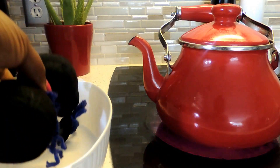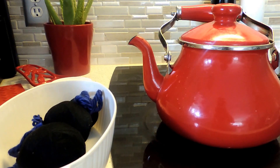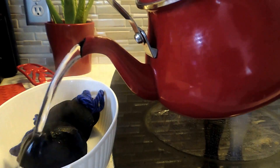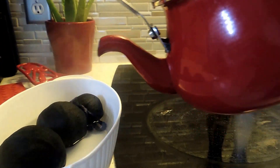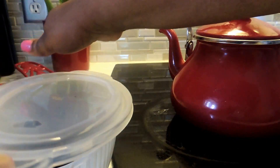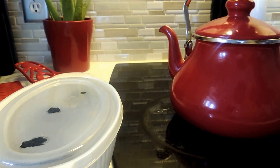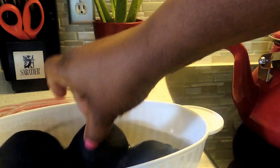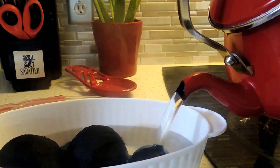Now we're going to put the balls in a plastic bowl — something with a lid. Boil some water in a tea kettle or coffee pot and pour it over the balls. Keep in mind the balls will absorb the water, so leave them to soak. I've had mine soaking for about 20 minutes and it's still very hot, so I'm going to add a little more water to make sure it goes all the way through.